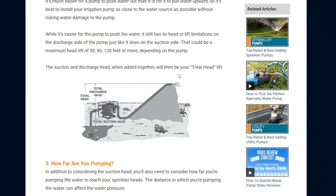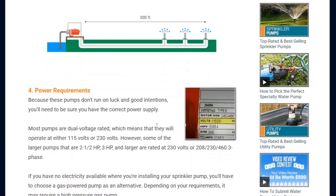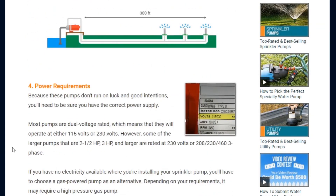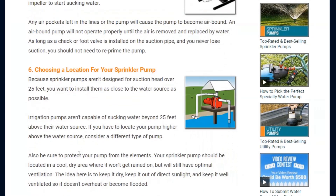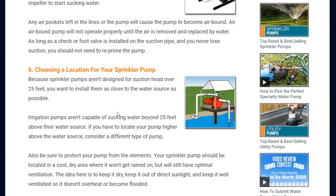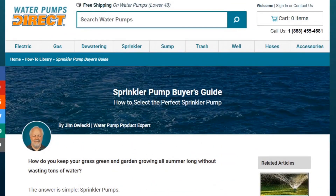A lot of times you can go to the manufacturer's website for those sprinkler heads — if you're designing a system, you can find the model of the sprinkler head you want to use and they'll give you all the information you need. Once we know all that, we can figure out what you need, because we also need to determine your total suction head, your discharge head, your pumping distance, how far you're pumping the water, where it's coming from — whether it's a well, a lake, a pond, a cistern — as well as power requirements and priming methods. Once we have all that information, we're happy to assist you and find that perfect sprinkler pump for you.